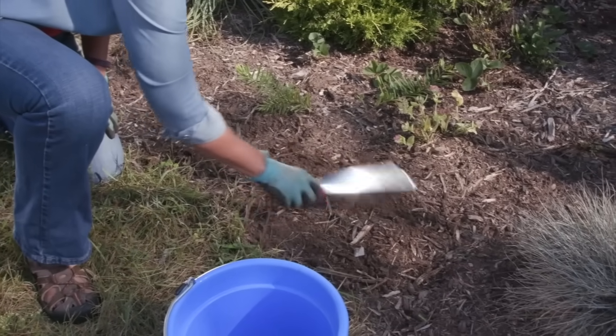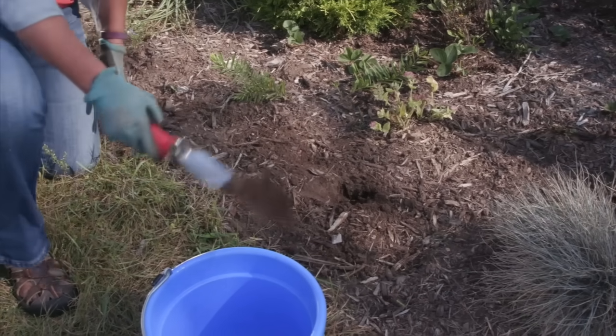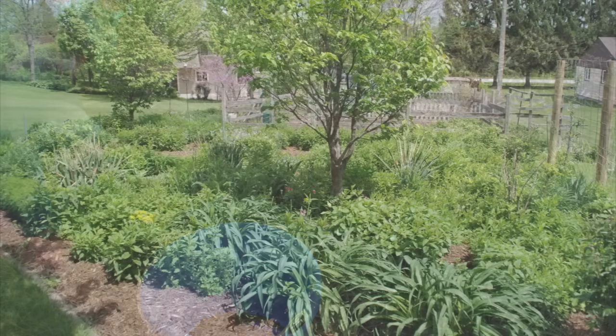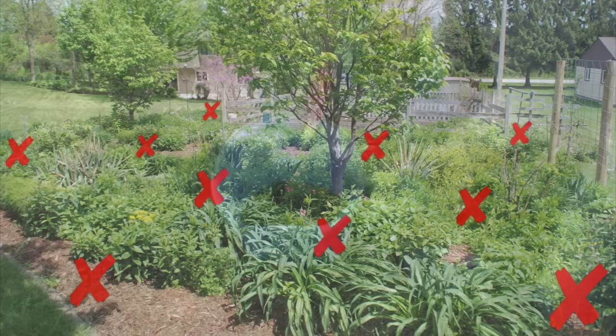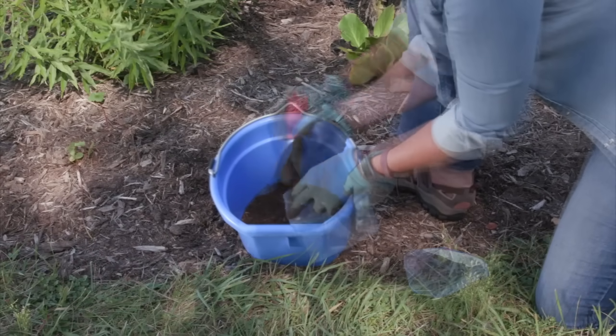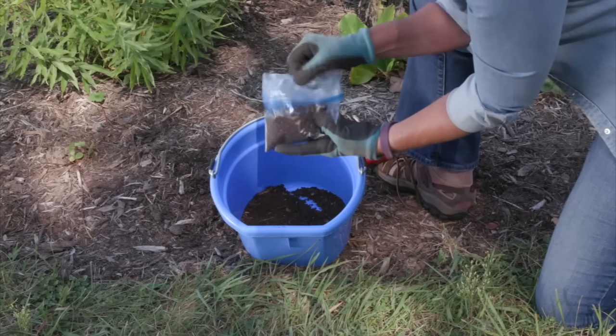Use a trowel and clean bucket to gather a soil sample. Slide away mulch if needed and remove a slice of soil four to six inches deep. Take several samples from the garden or lawn area you want to test, collecting samples from each edge and several throughout the middle of the bed. Mix them together, place about a cup in a plastic bag, and send to your university or state certified soil testing lab. You can take a soil sample any time the ground isn't frozen and you haven't recently fertilized.